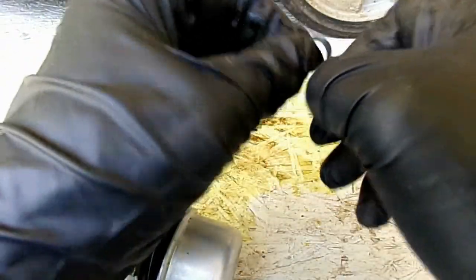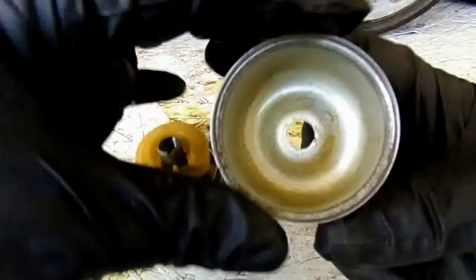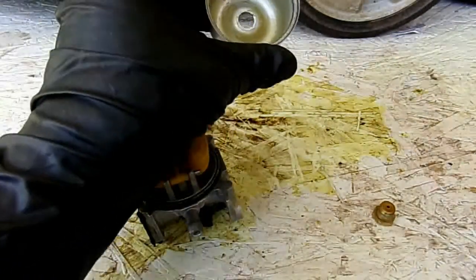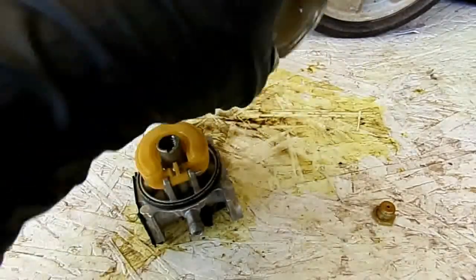We'll examine the washer — make sure there's no cracks or tears in the washer. That's good. We'll look down inside the bowl. That's looking pretty bad. Let's bring a little carb cleaner down in here and see how that works out.